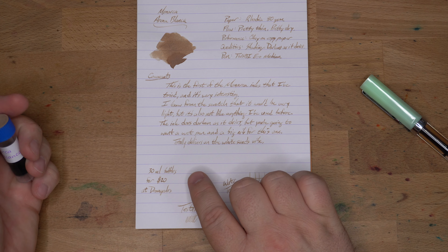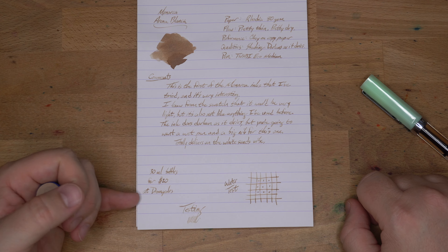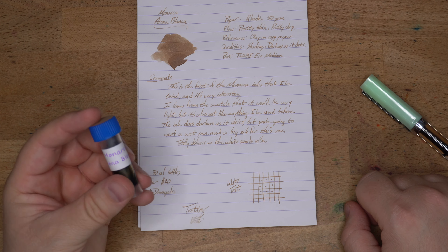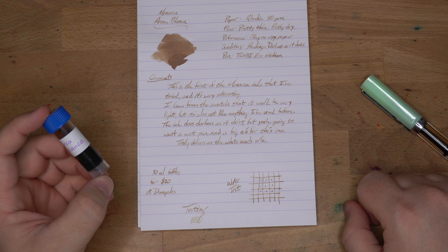It's Arena Blanca — yes, that's the way to do it. It comes in a 30ml bottle, it's $20. I almost bought this at Dromgoole's and then I got the samples, so I put them down. That's a pretty common cost across the board. Let's get a little bit of a water drop test, look at the chromatography, look at it on some other papers, and look at some inks that might be kind of like it.